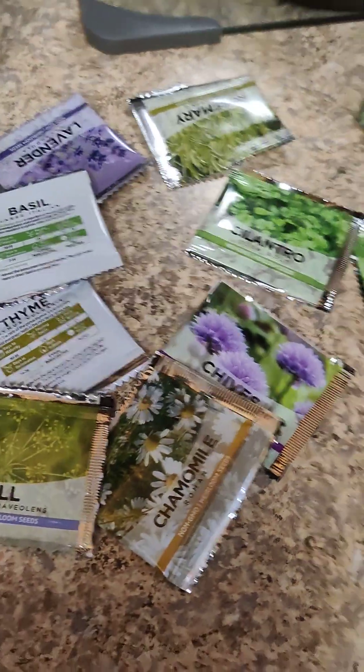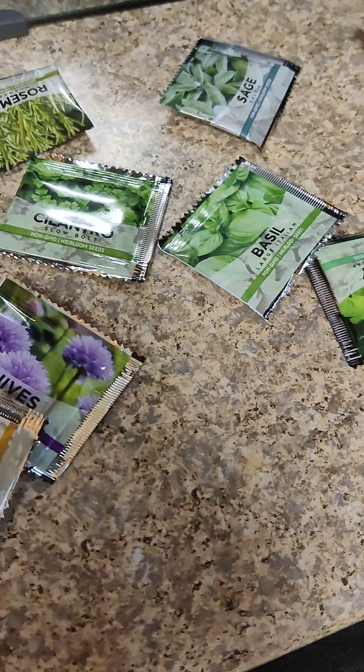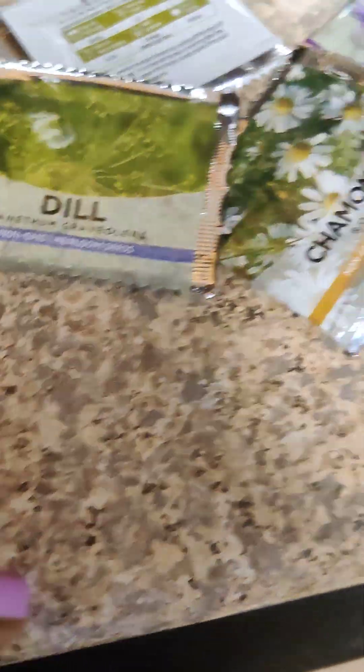We're about to start us an herb garden. The only thing that I don't have that I wanted is lemon balm. I had some lemon balm but I used it all. Thyme.